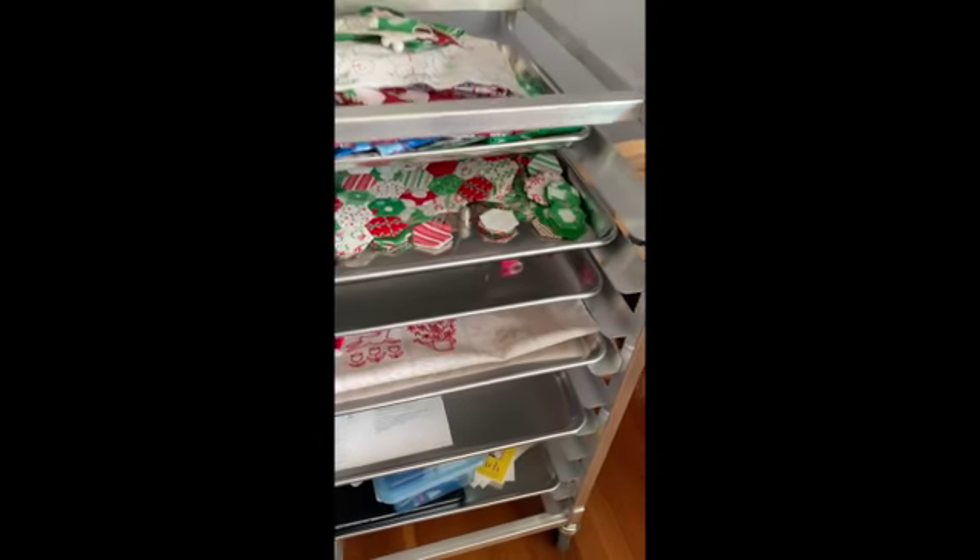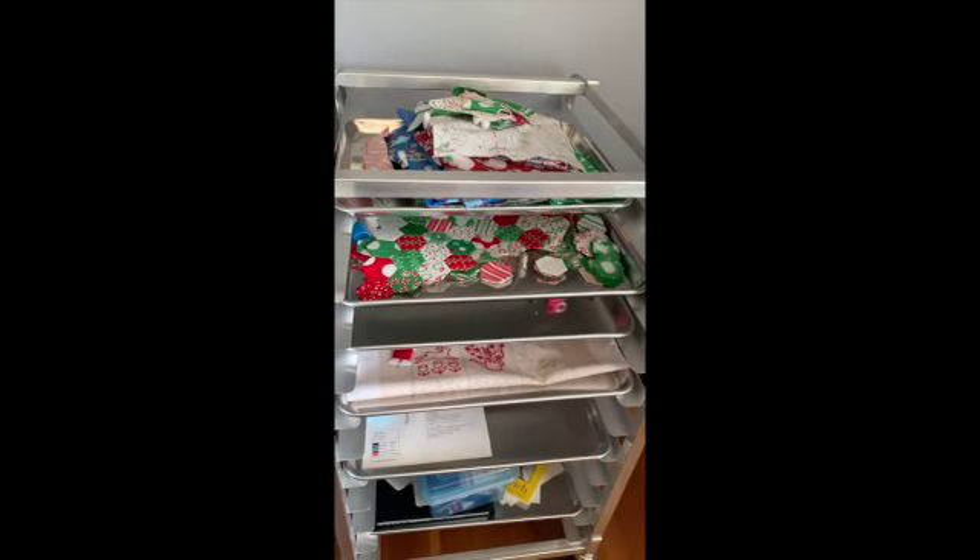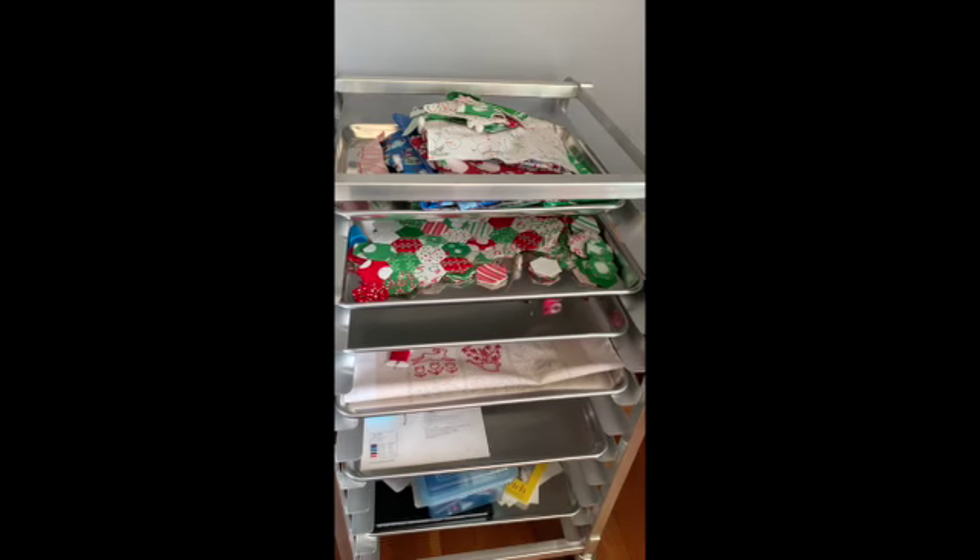And that was my idea. I bought the bun rack off of Amazon and the trays I bought from a local store.